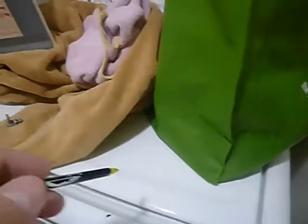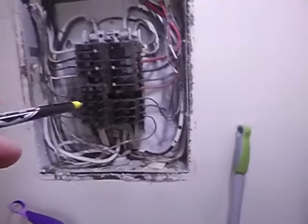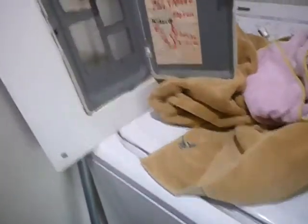The electric service panel is in the laundry, and that no longer meets current standards. This is a joke — you can adjust the load and flip the breaker at the same time. Don't do that.